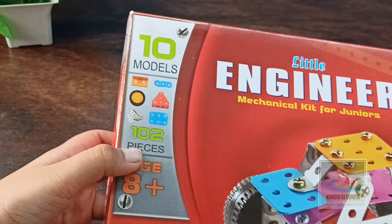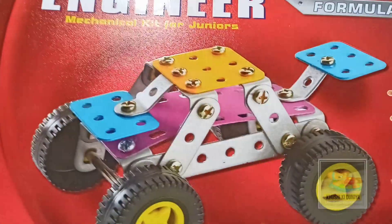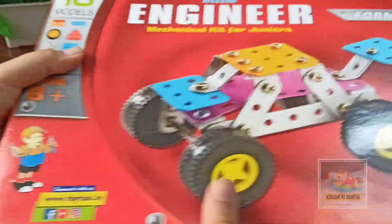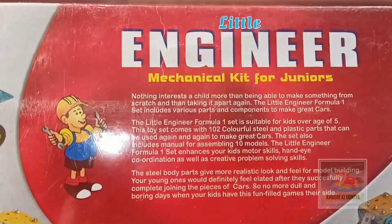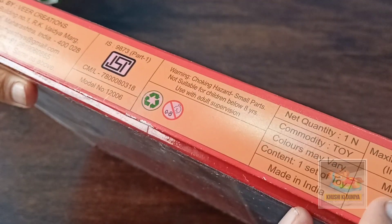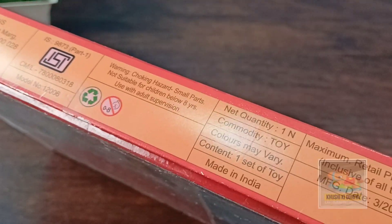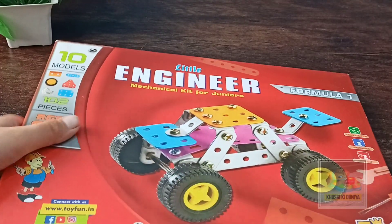You will get one or two pieces with this kit. Eight-year-plus kids can play with this. It is from Toy Fun. You need to make a car model from this kit. You can turn the box and see some models. Here are some details of the product you can pause and read. I purchased this from the offline market and got it for 400 rupees. The MRP of the product is 450 rupees.